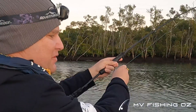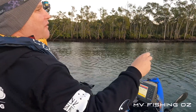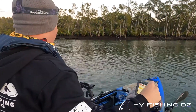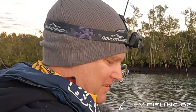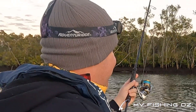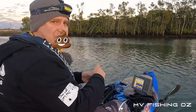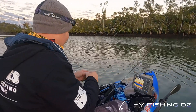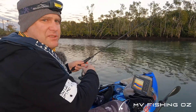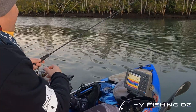Whoa! Fish on! Oh no — bitten off! Wow! I don't know what that was but it bit right at the boat. Oh my god, oh wow! There's definitely fish here. Holy sh**. The old heart rate's going now. Whatever that was followed it right to the kayak. That was full on.